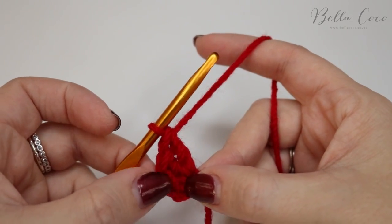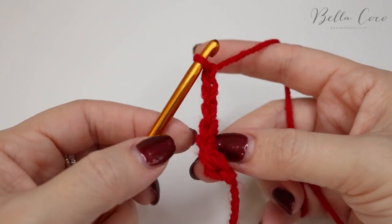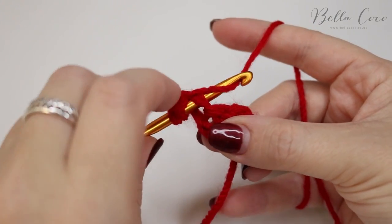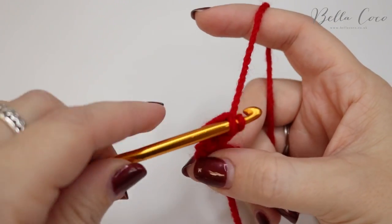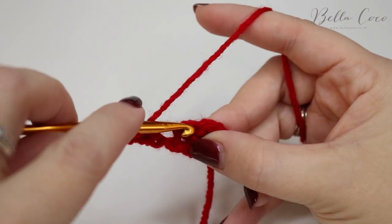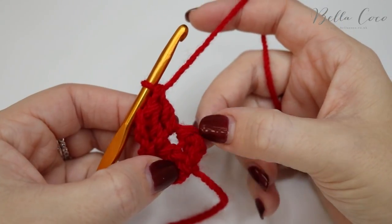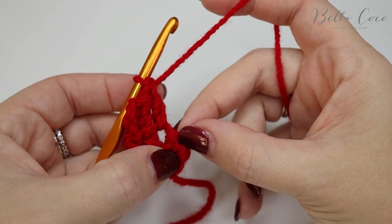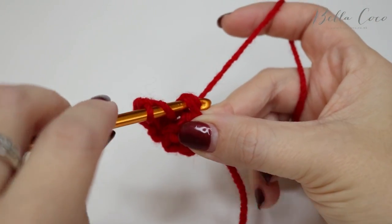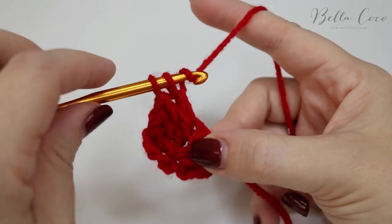That is your first row of stitches done. We're then going to chain three — one, two, three — that's going to count as a treble. Turn your work and then do a treble crochet into the base of this chain three. Yarn over, insert, yarn over pull through, yarn over pull through two, and yarn over pull through two. We're then going to find the next stitch and do a treble crochet into there, and then find the third treble crochet from the last row and do one into there as well.